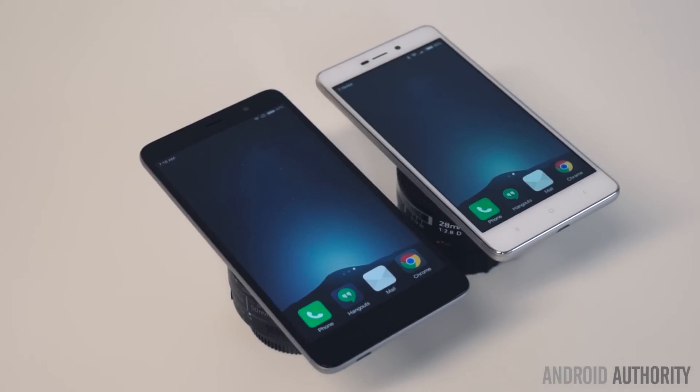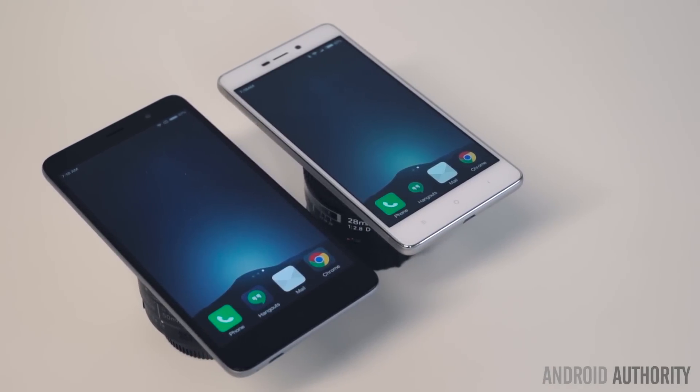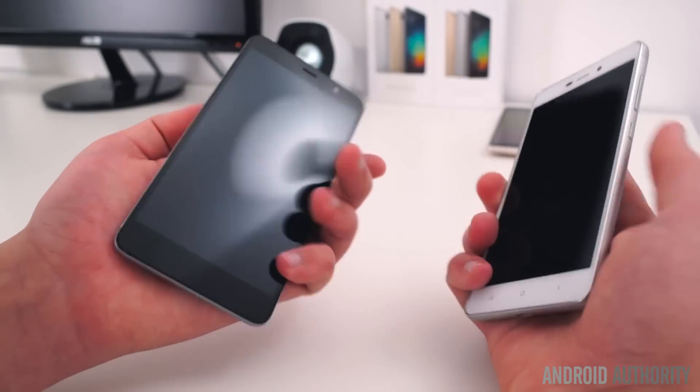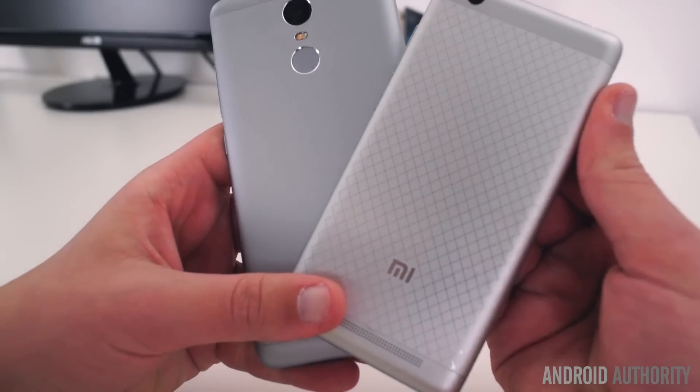With that said, unless you have an unusually tight budget, want a smaller form factor, or really need the extra battery life, we recommend its older brother, the Redmi Note 3, with its higher resolution display, faster processor, still great battery life, and a fingerprint reader for only $30 more in China, and even less through resellers.